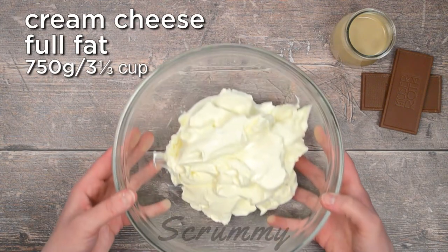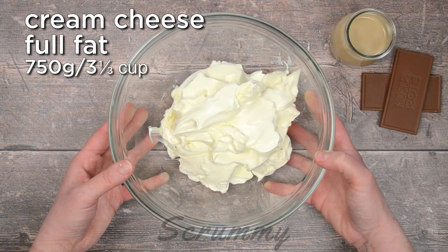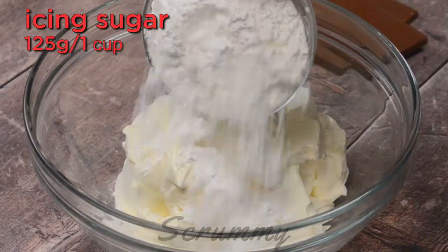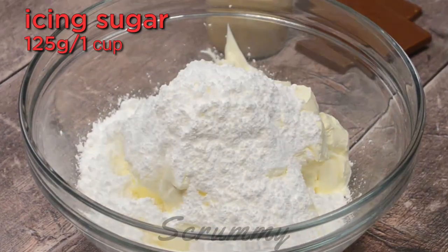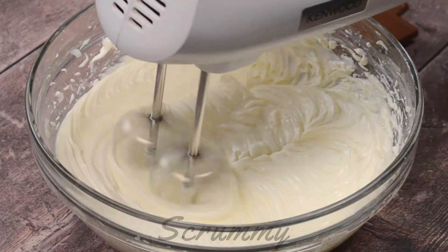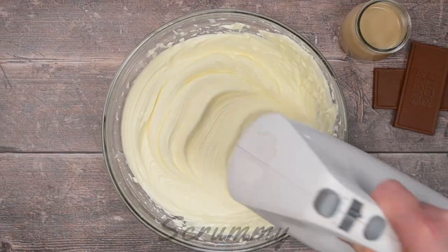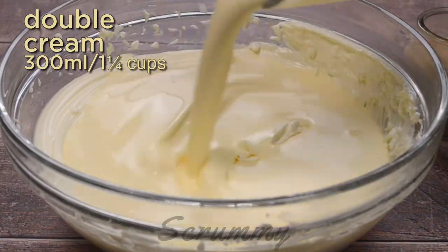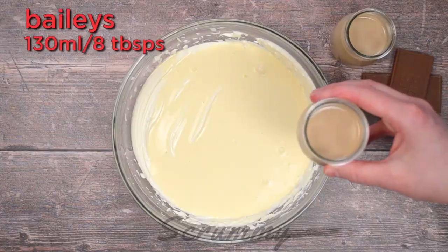I'm using full fat cream cheese today, but you could also use mascarpone cheese or even use a mix of both and it'll be perfect. To this add the icing sugar and mix until the mixture is smooth. There's a lot of cream cheese in this cheesecake but you'll have a nice big cheesecake and it will feed about 16 people.